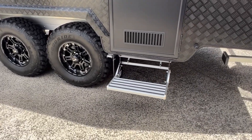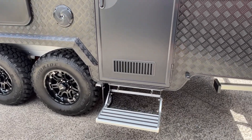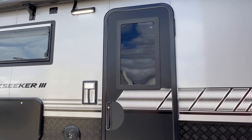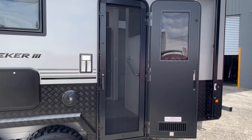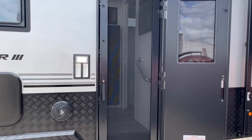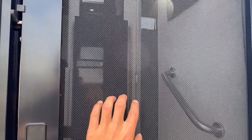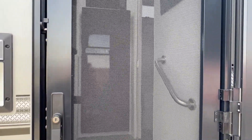Just below the entry door is a fold-out step, and then you have a Malenko entry door with an LED grab handle on the left-hand side. The great thing about the Malenko door is the security stainless steel mesh that's fitted.